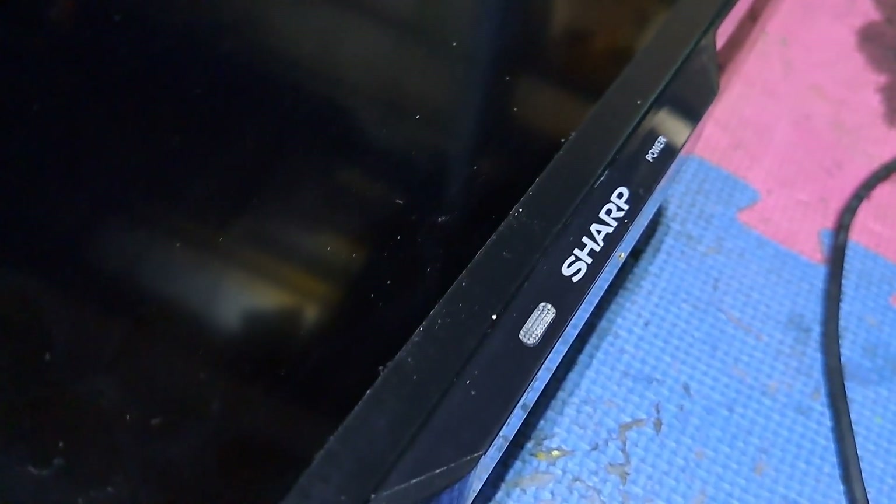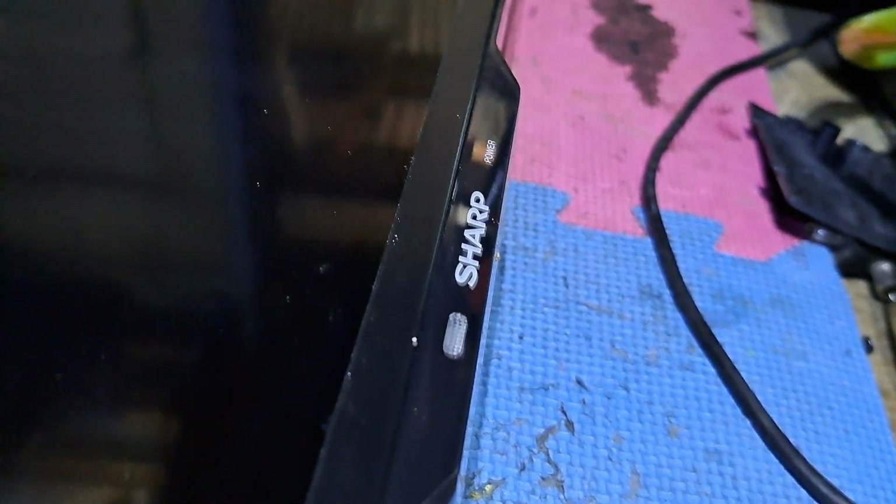Hello, good day everyone. This is Tefs, welcome back to this channel. This next repair is a 60-inch Sharp LED TV, model LC60LE275X. It's not turning on and has no standby light indicator. I'll show you how to repair it.